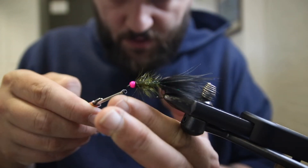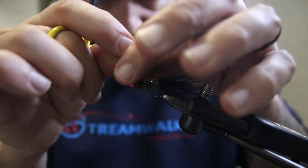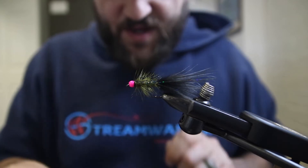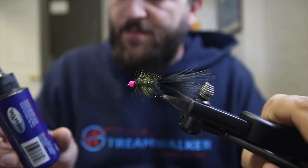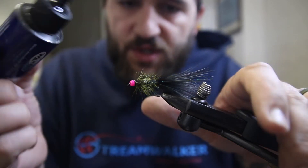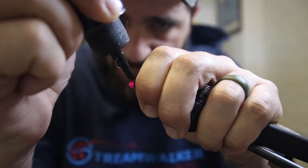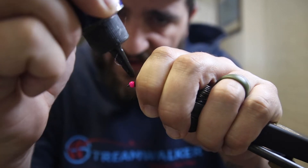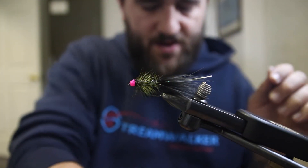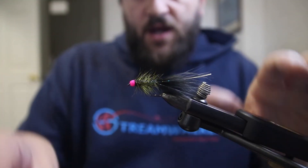That's looking good. We're going to do a couple of half hitches to finish the fly off, then hit the head with some resin. I'm going to use Solar-ez Thin for this one — just going to put one spot right on top of the hook where we finished off with our wire and where we finished off with our thread. This is going to lock both of those together and finish off the head of the fly. Just got a little too much, so I'll wipe off before I hit it with a torch.